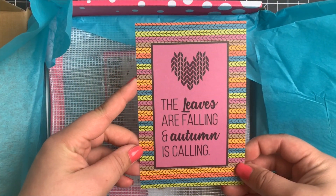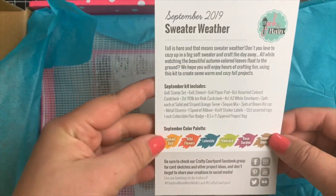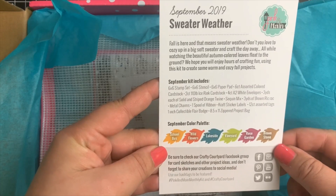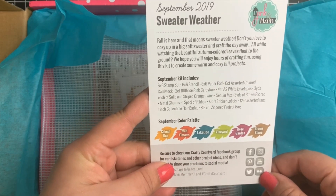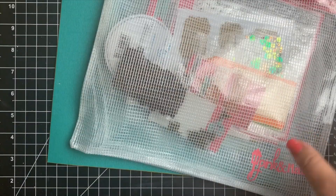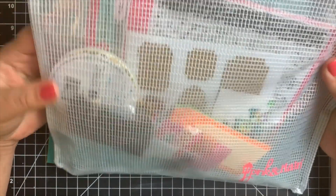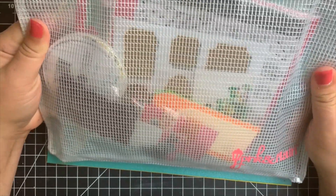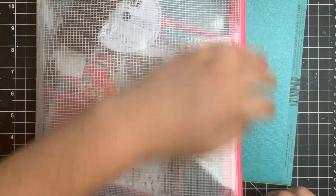You can see that it does come packaged in this box, so none of your cardstock will get bent. It comes with a little card that shows which kit it is, as well as all of the contents in the kit and the color palette. The contents of the kit come in this nice sturdy bag with a zipper, so you can keep all of your contents in this bag, and even after you use all of the contents, the bag will be nice to keep to store other materials.